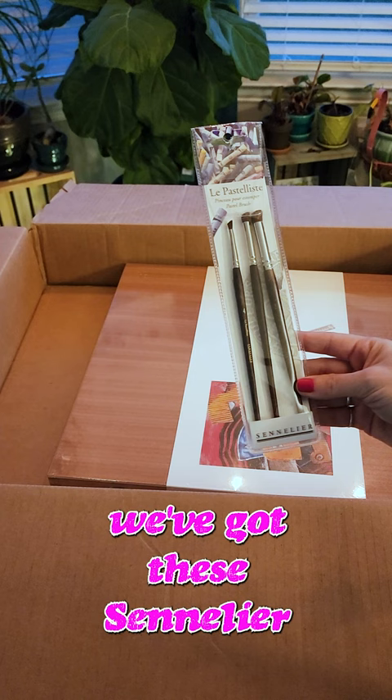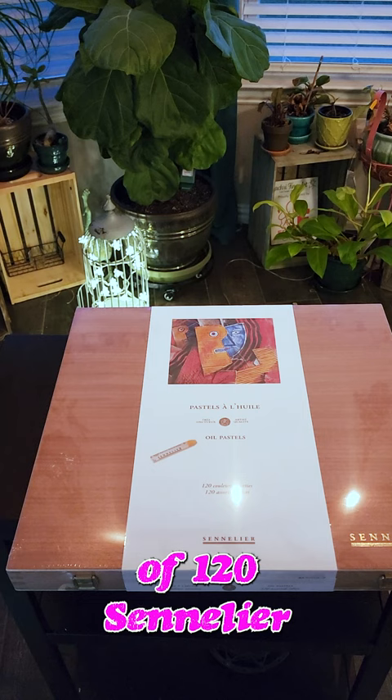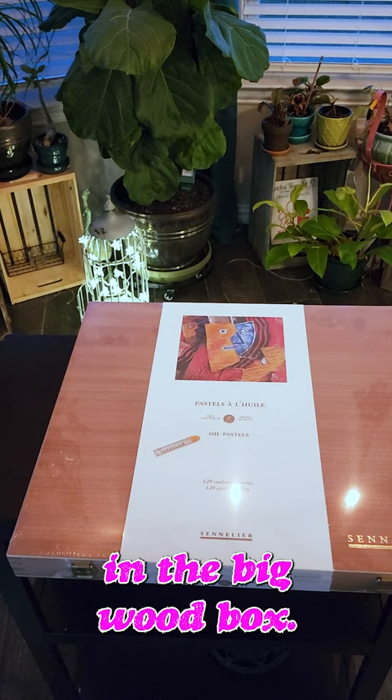Now for the big purchase — the set of 120 Centelier... I need to learn how to say that. Oil Pastels in the big wood box. The wood box smells so good.